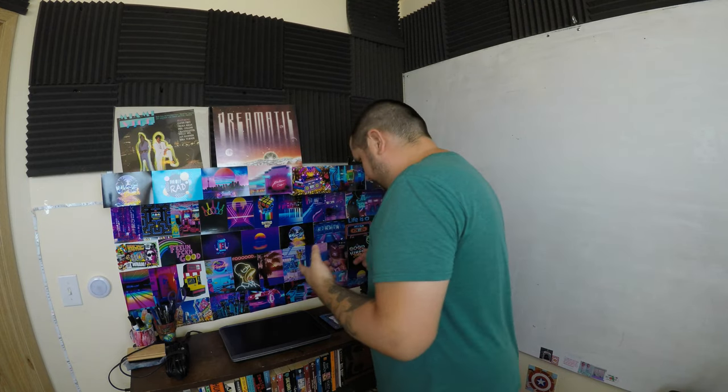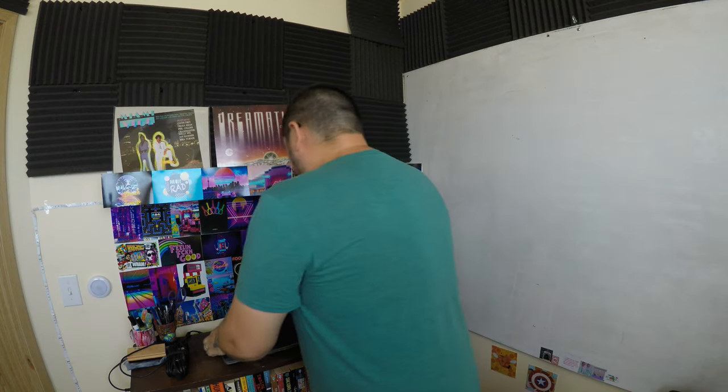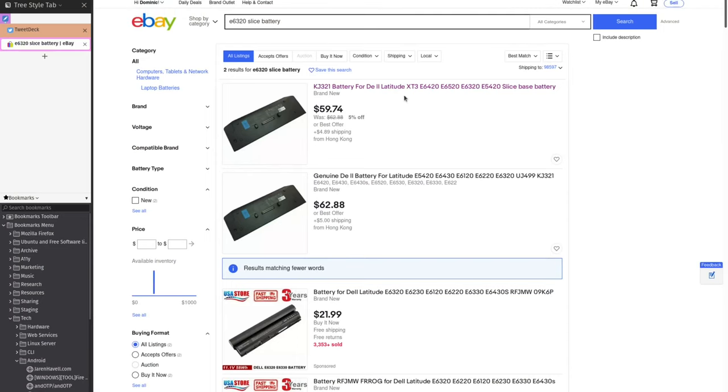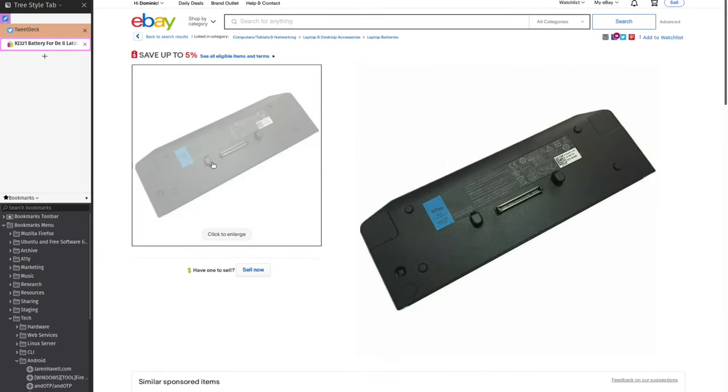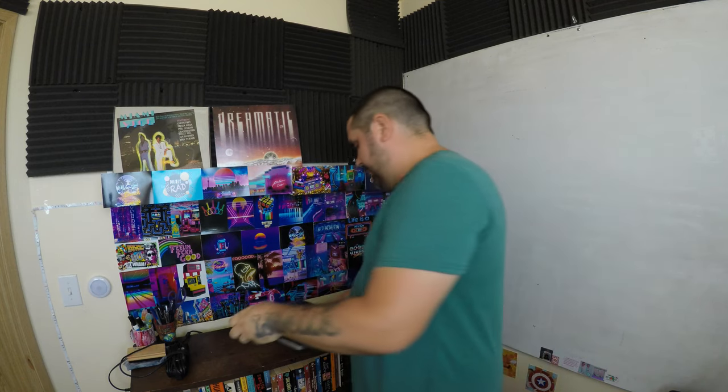I've had this Dell Latitude E6320 for a while and I got a new battery for it. I also got a Slice battery — it's a 97-watt battery that connects to the E-Dock at the bottom of the Latitude laptop. Didn't work though. I plugged it in, it never held a charge. No matter what I did, it would not charge, so I had to send that one back. But I did get a new battery for this.